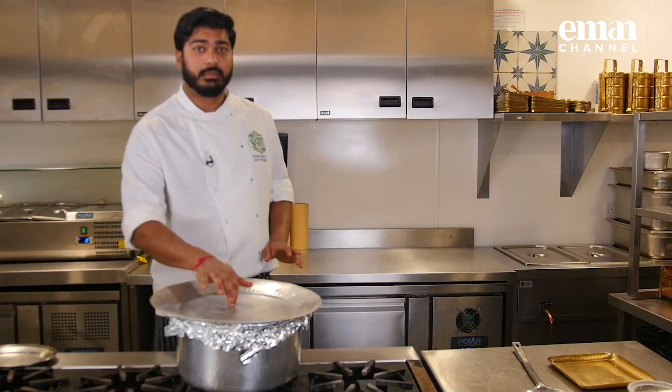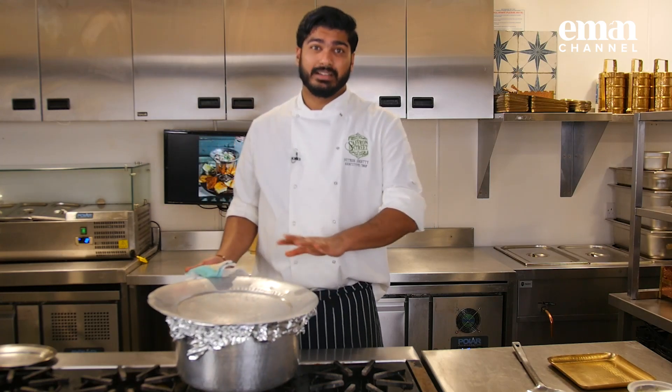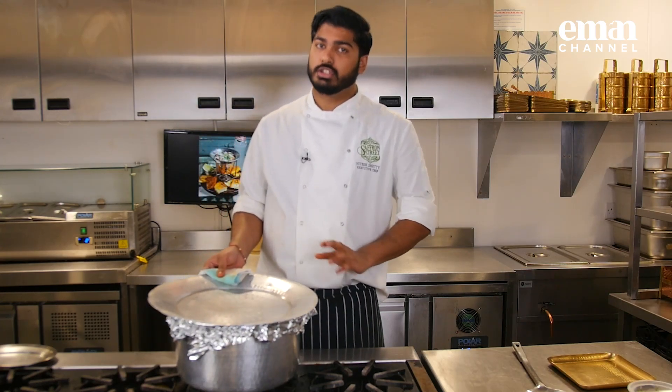It has been about 45 minutes. It has been on a really low flame and we did turn the pot every 10 minutes. I think we should just open it and check.